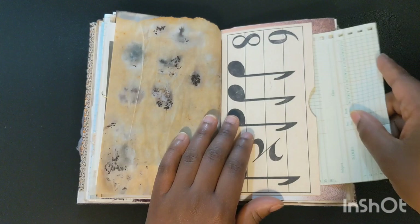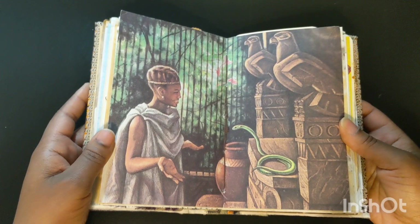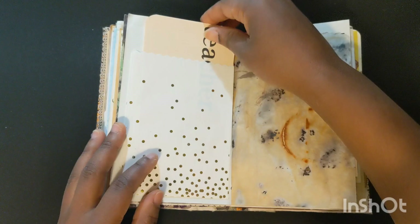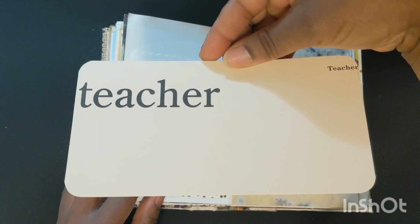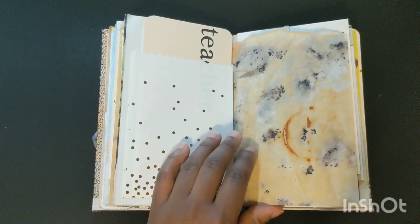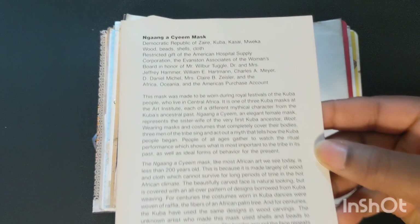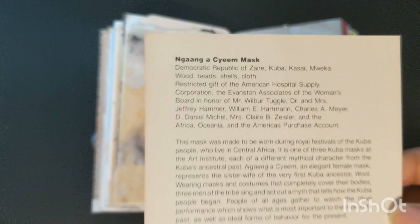That antique or vintage music flash card is a copy of one that I got from Renee. This is some teacher's grading paper — Shanta was a teacher as well — and I got that from Wishes and Weeds on Etsy. This bag was gifted to me and there's a really cool teacher flash card that I got from either Teresa or Renee. More of my rust and eco-dyed paper. And I got this postcard of an African mask from Zaire, I believe, from my local antique shop.